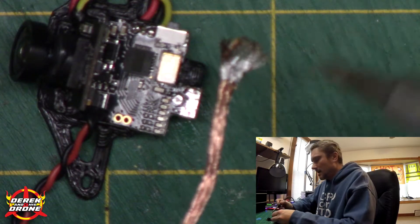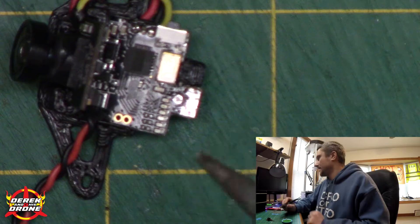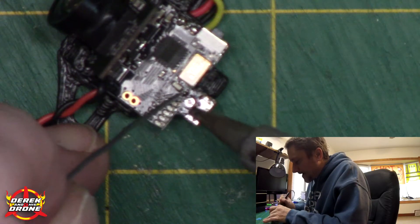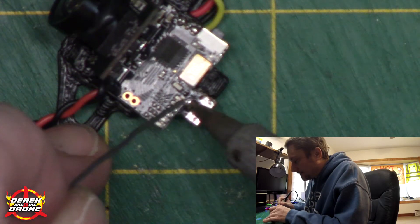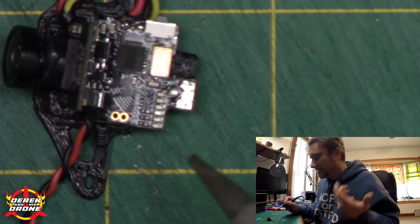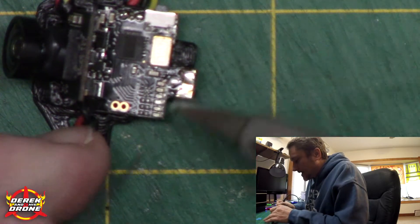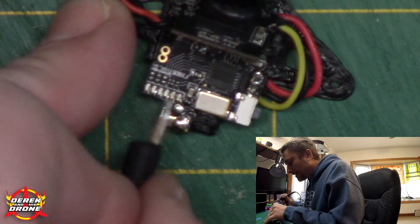Look at all the solder I managed to pick up in the wick. I'm gonna cut that end off and have it fresh and ready for next time. Look at how nice and clean that pad is — we are totally ready to resolder that antenna. To get it soldered up I'm gonna tin and add a little bit of fresh solder to the signal pad. Get in there with the edge of your iron, put the flat part on the pad, add a little bit of solder — I want a decent-looking little bead on there, nice and round and shiny.